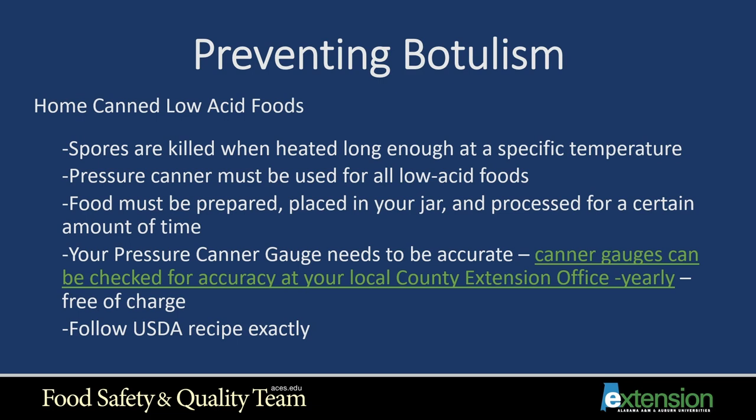To prevent botulism in home-canned low-acid foods, spores are killed when heated long enough at a specific temperature in the pressure canner. A pressure canner must be used for all low-acid foods — no exceptions. Even soups and mixed vegetables with some acid still need to be done in the pressure canner. Your pressure canner gauge needs to be accurate; gauges can be checked at your local county Extension office yearly at no charge. Follow a USDA recipe exactly to get the best results.